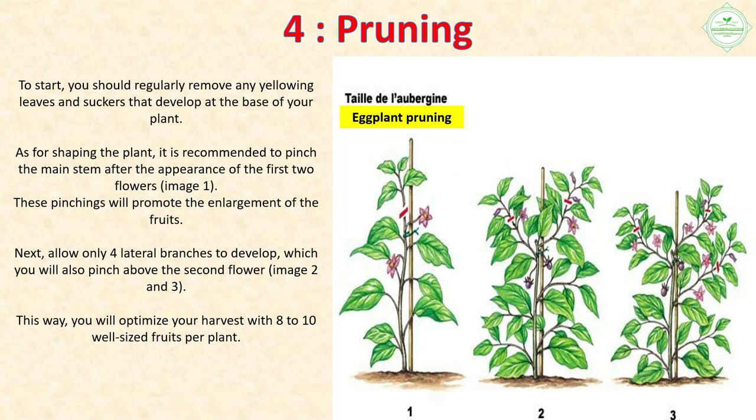Section 4: Pruning. Regularly remove any yellowing leaves and suckers that develop at the base of your plant. For shaping, pinch the main stem after the appearance of the first two flowers. These pinchings will promote the enlargement of the fruits. Next, allow only four lateral branches to develop, which you will also pinch above the second flower. This way you will optimize your harvest with eight to ten well-sized fruits per plant.